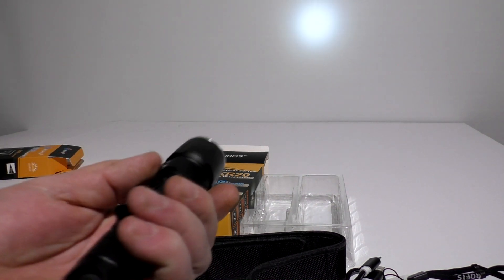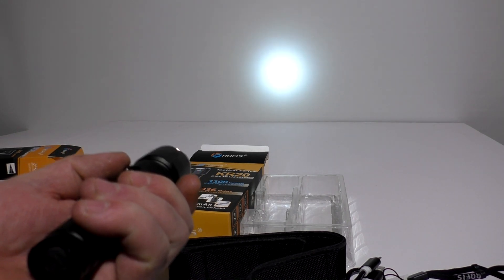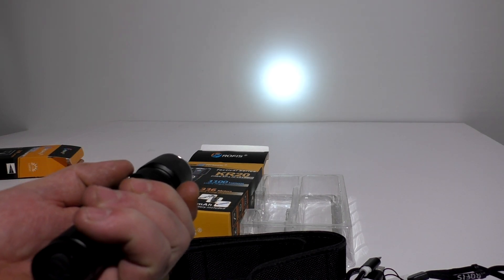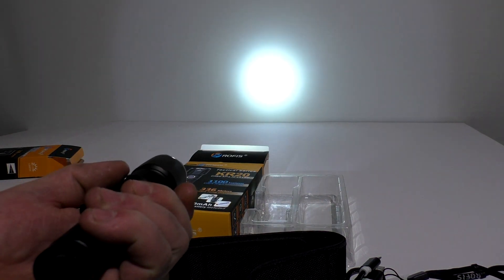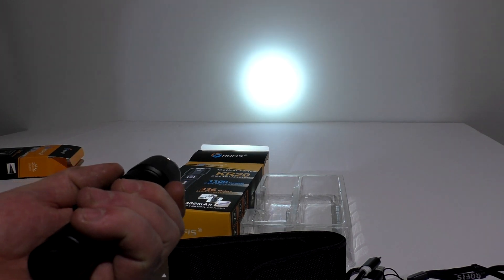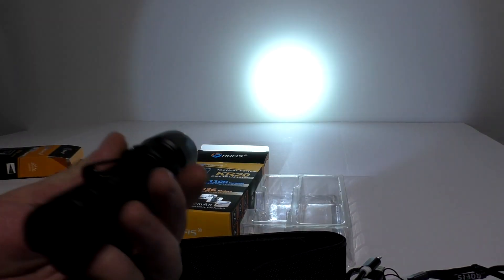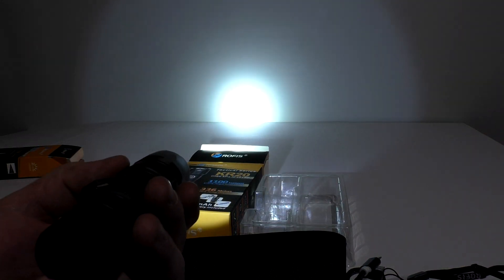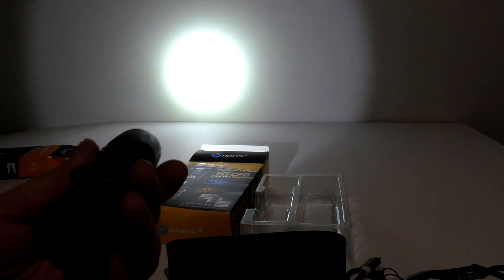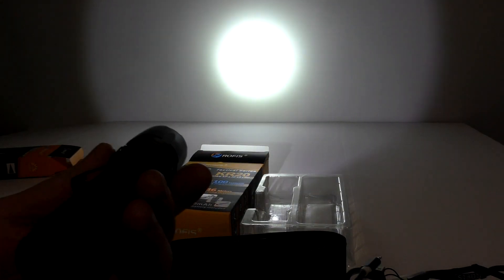Moon mode gives you 4 lumens and will run for 210 hours. By pressing the side switch quickly, you get low mode — 12 lumens for 135 hours. Third mode is 80 lumens for 29 hours. Look at that tight beam. Fourth mode is 220 lumens for 10 hours, and it's very bright. Next is 500 lumens for 2.8 hours. Then turbo is 1100 lumens, rated at 336 meters of throw.